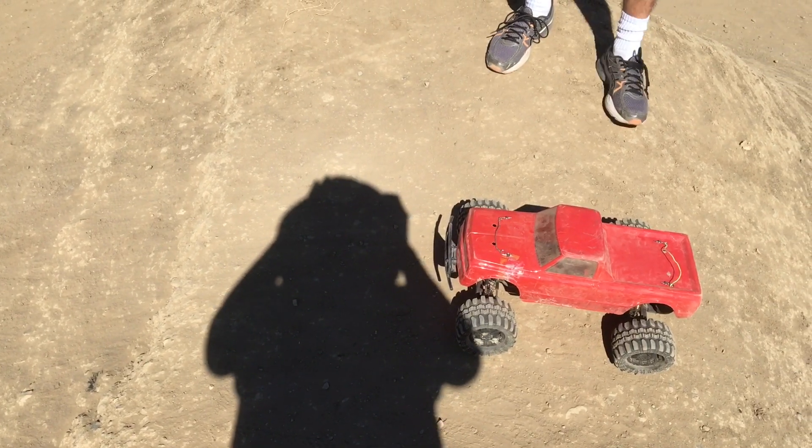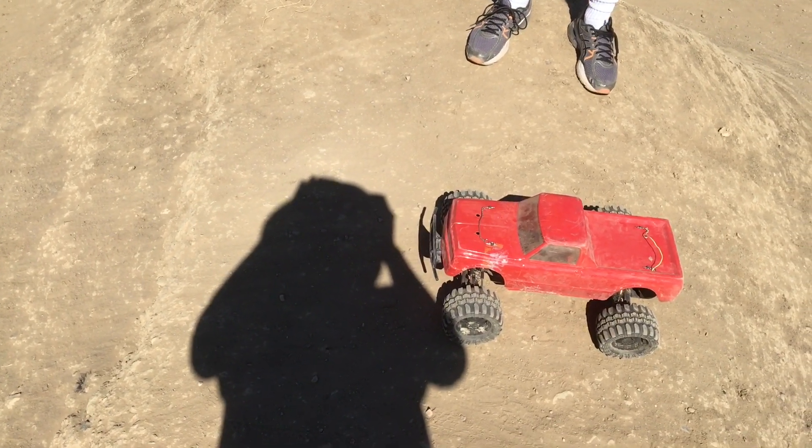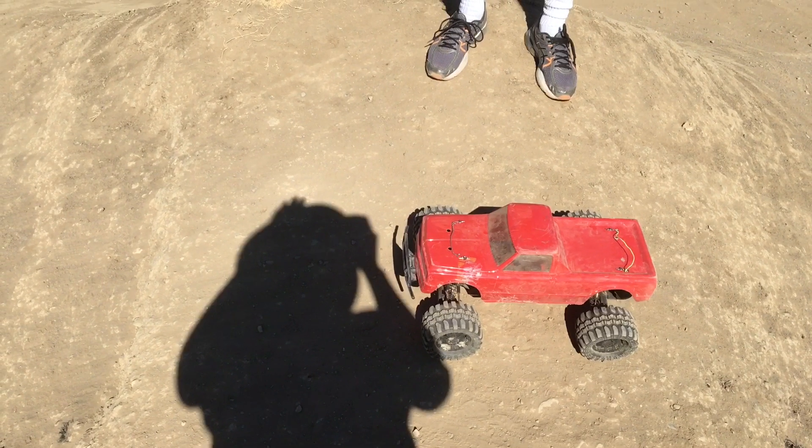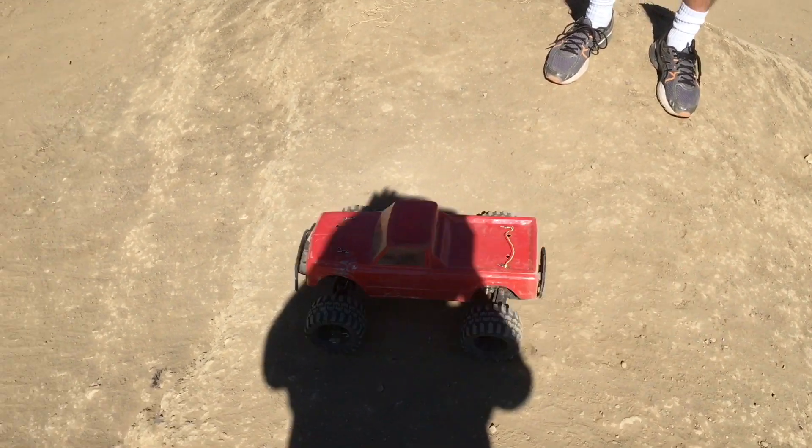Do you know if that is electricity? Can I have it go like this? Let's go for it! Go for it — I'm rolling film. Ready whenever you are.